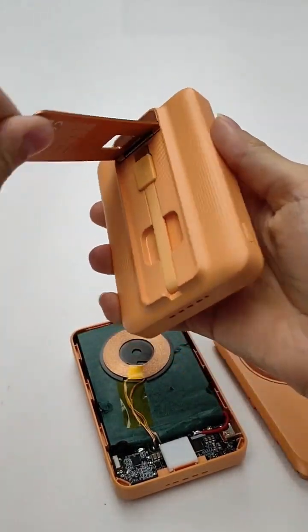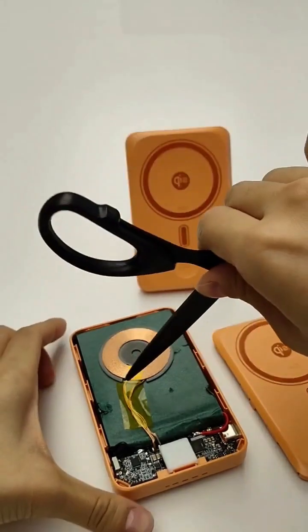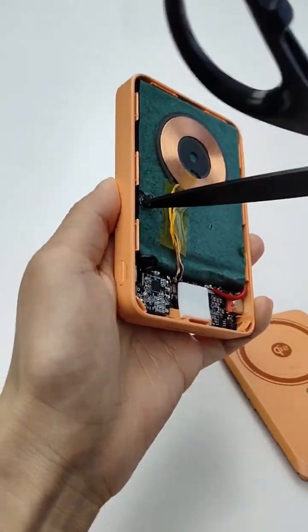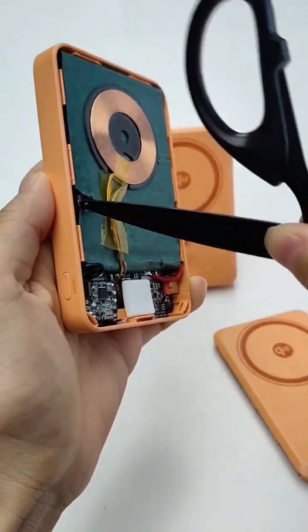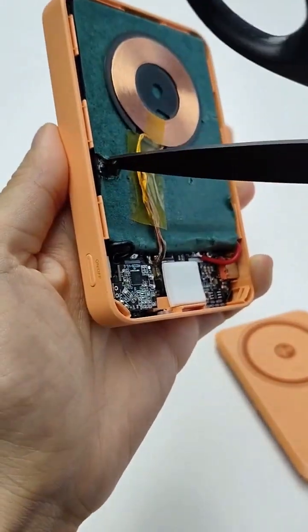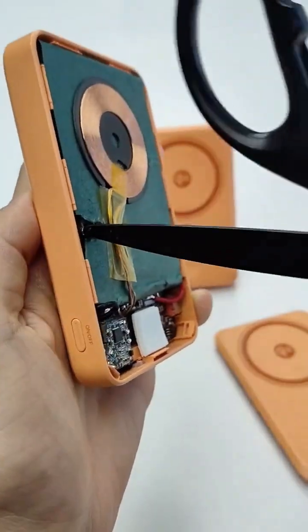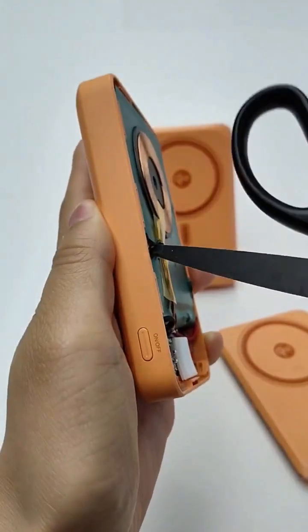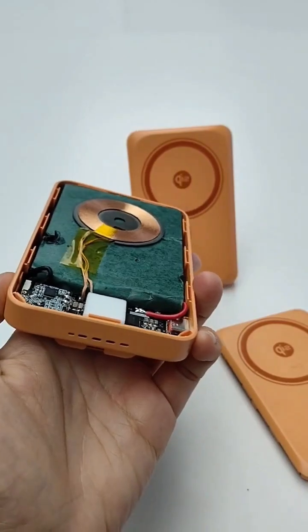This one — you can see now it's burning. And let me check now if it can still work.